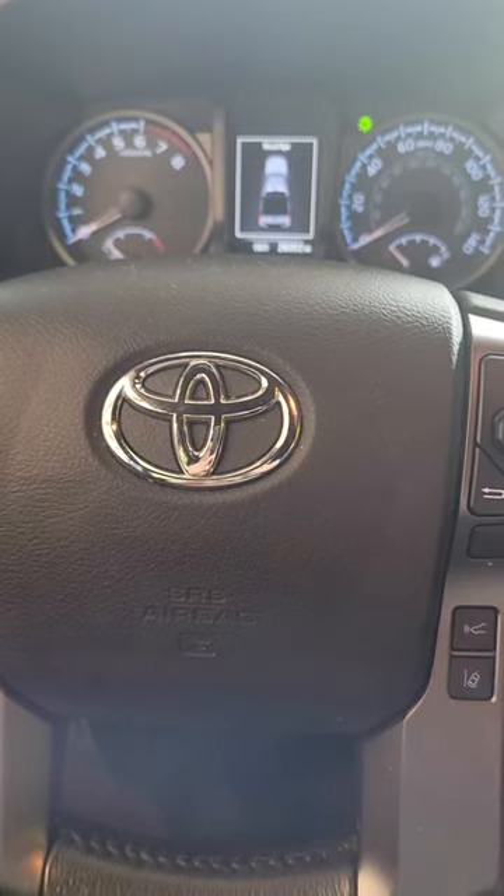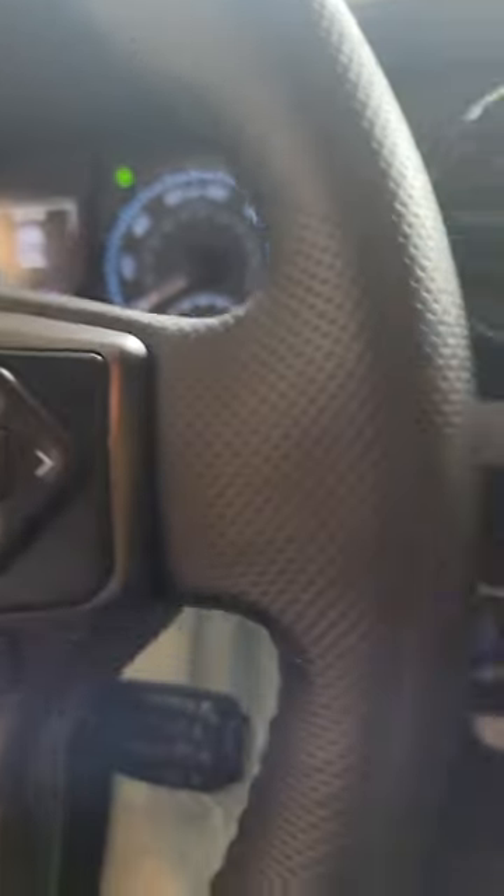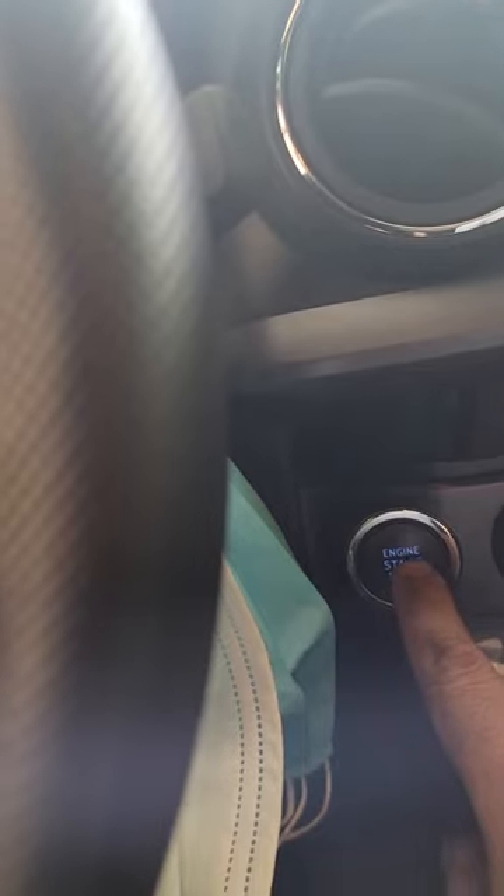2018 Toyota Tacoma oil life reset. We're going to come over here and use these buttons on the right hand side of the steering wheel. First, start off by pressing the start/stop button twice without pressing the brake.